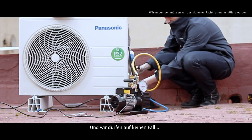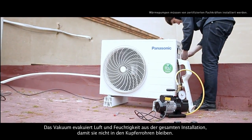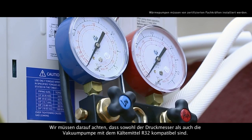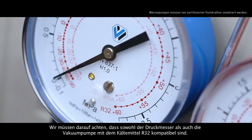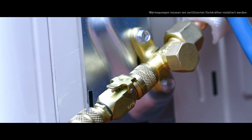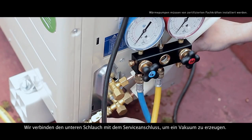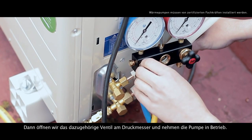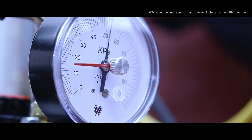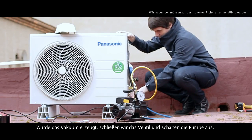Another important point to consider is the vacuum. The vacuum is needed for extracting the air and humidity from the entire installation so they don't remain inside the copper pipes. We have to be sure to do it using both a pressure gauge and a vacuum pump that are compatible with the R32 refrigerant. We take the low side hose and connect it to the service port in order to create the vacuum. Once connected, we open the low side valve of the pressure gauge and start the pump. When the vacuum is done, we close the valve and turn off the pump.